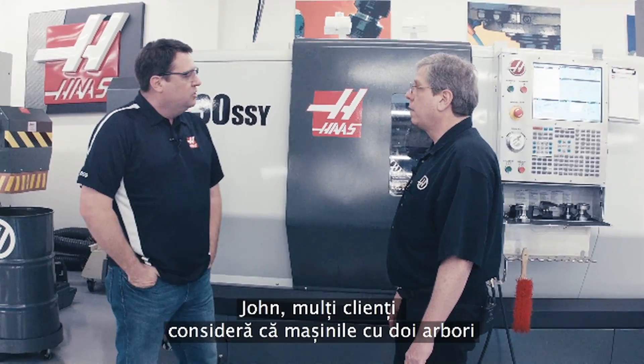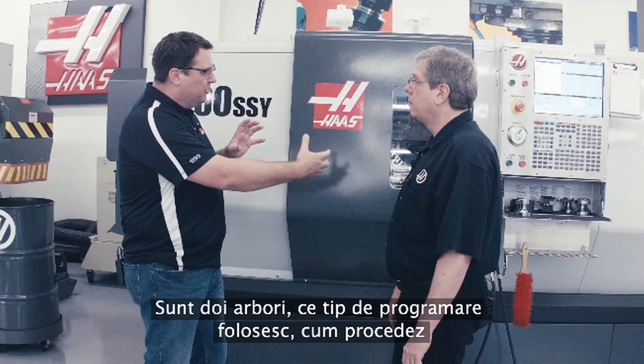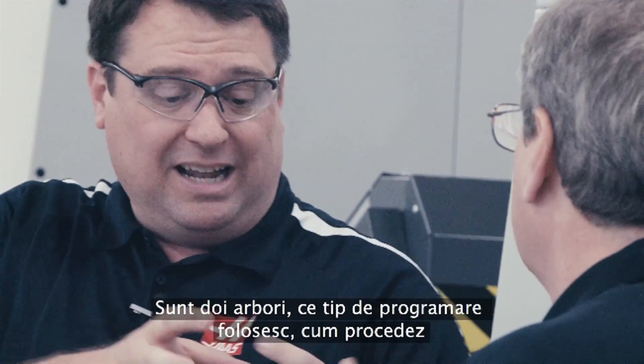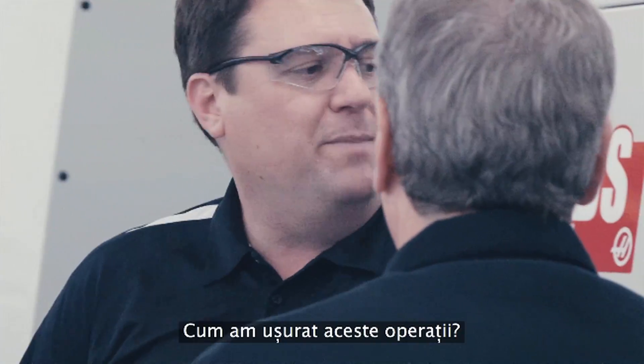Now John, when I talk to a lot of customers, dual spindle machines can sometimes be intimidating. There's two spindles, what type of programming, the fact that I can exchange parts — how do I do that? That can be a real challenge for some customers. How have we made that easy?